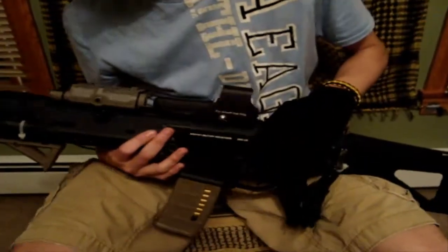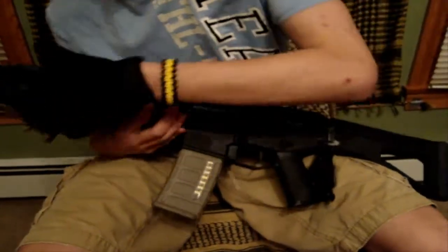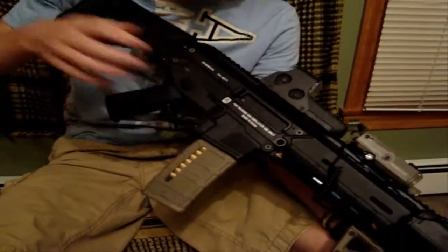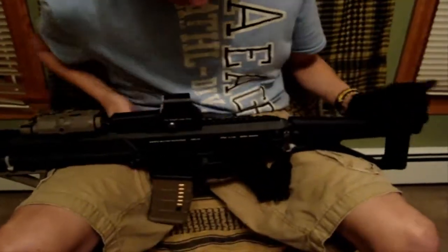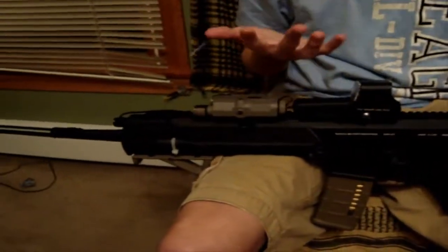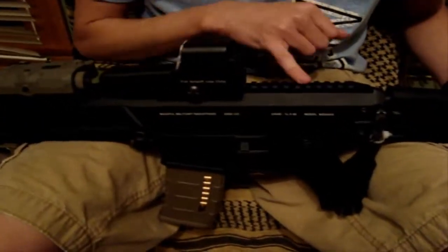It also has a very good trigger response — extremely well for a gun running on 9.6V. My motor has been adjusted lately, so it's not firing at its absolute best, but it shoots roughly around 20-22 rounds per second stock with a 9.6V, 1600mAh battery. It's very accurate for a stock inner barrel. In mine I have an Angel Custom 6.01 tightbore and a Matrix M90 spring installed.